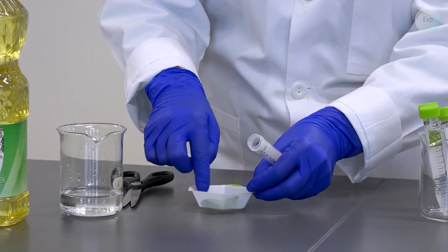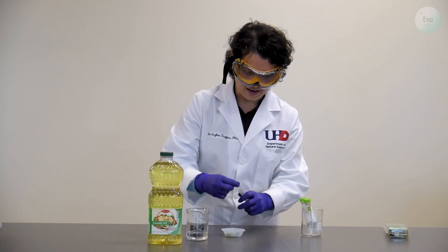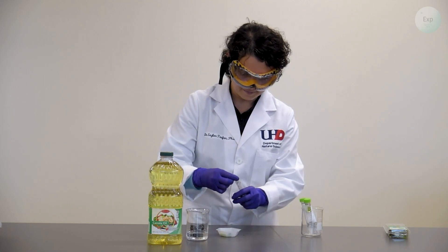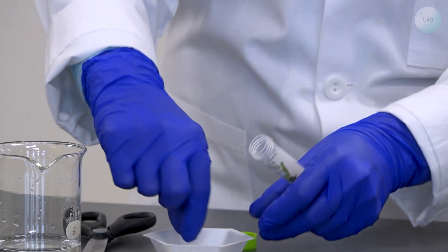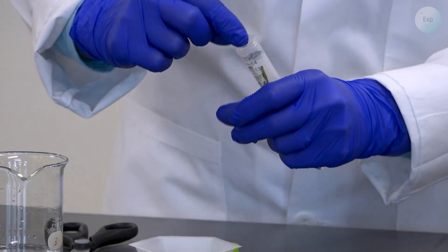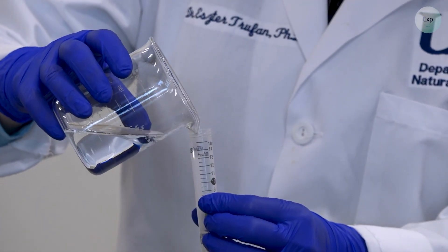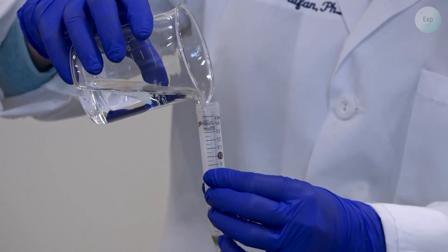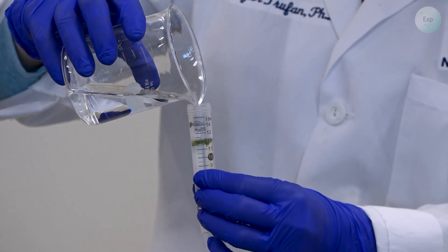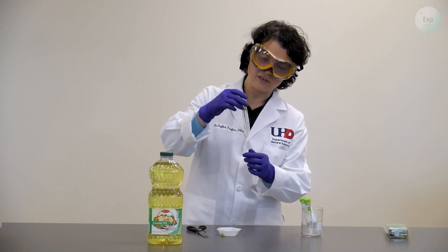Once I have it in small enough pieces I'm going to transfer those little pieces into the screw-cap vial and add the same amount of water to it. Just like before, I will try to keep the mint leaves under the water level.